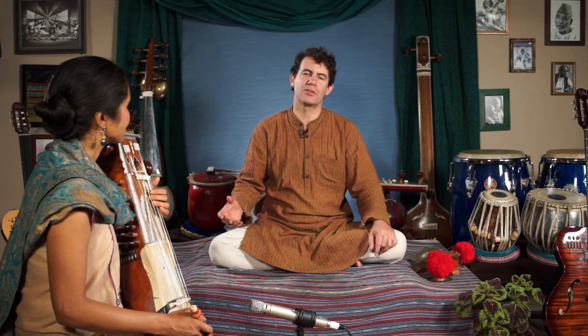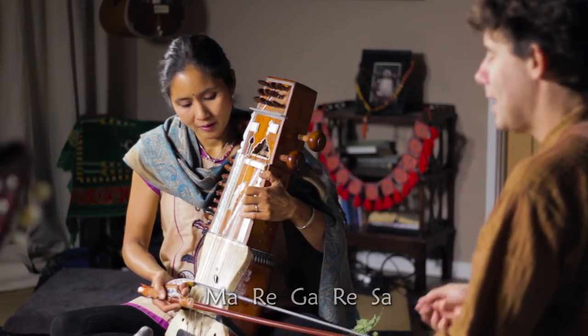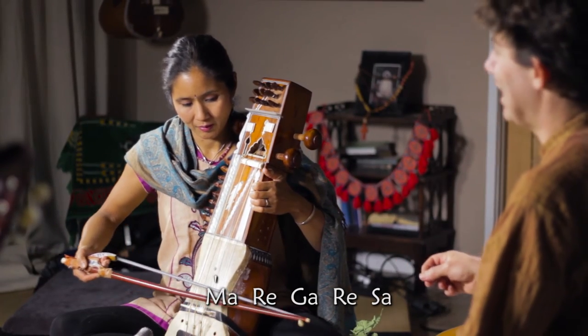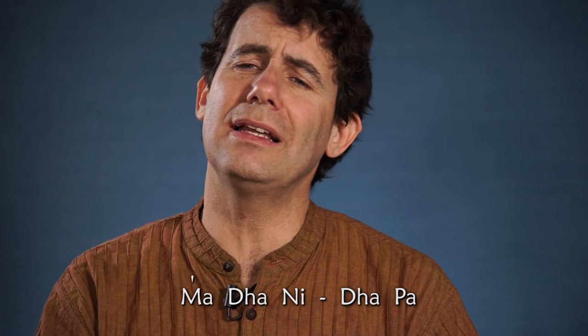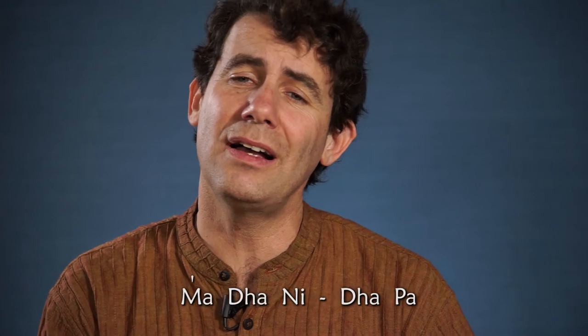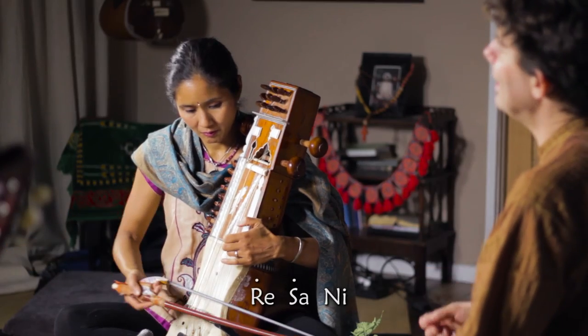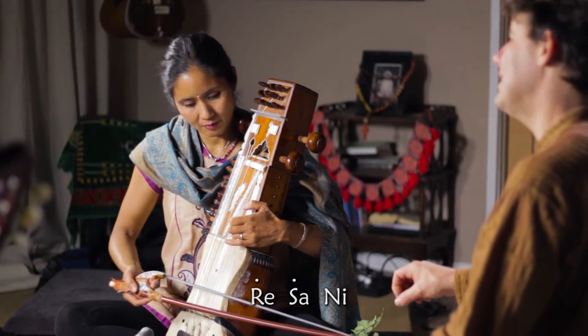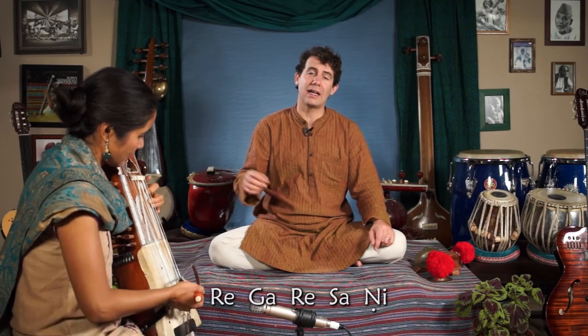Finally, our last element is Chalan. I like to describe Chalan as the phraseology of the Raga. It provides the broader map of the melodic movements and the central motifs or themes. For instance, in Raga Yaman — [melodic demonstration follows].